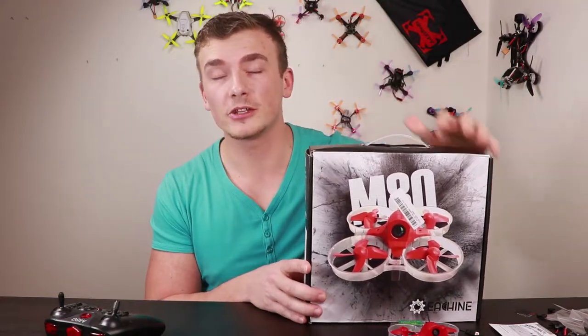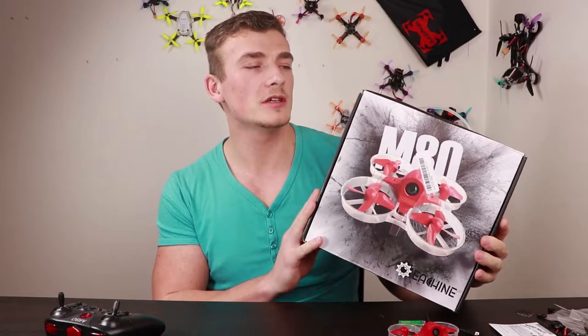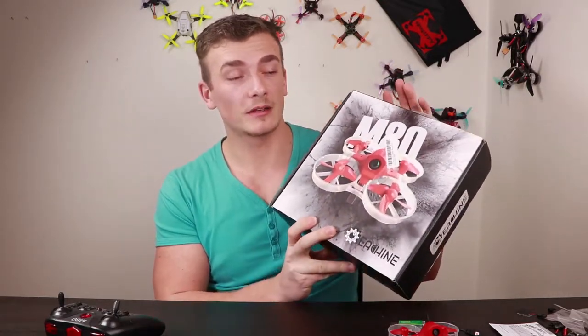Hello guys, welcome to my another review video. Today I've got a brushed model. It's from Ishin, it's M80S. It's a tiny hoop style quadcopter, but a little bit bigger. And in this box it's a ready-to-fly set.